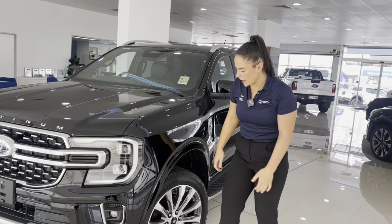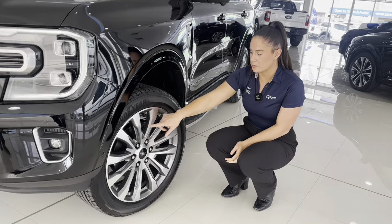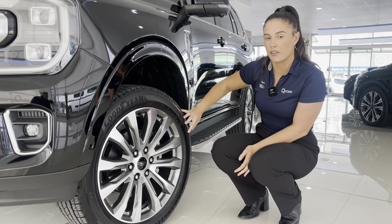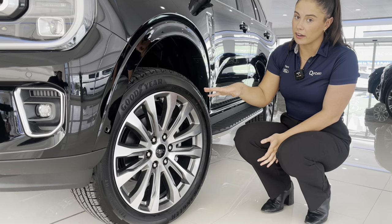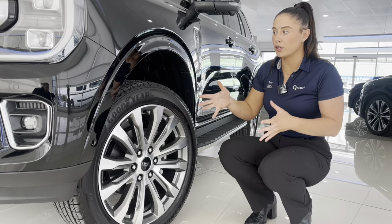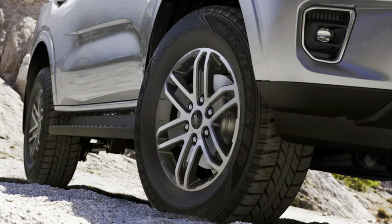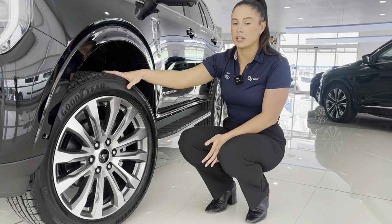The tyres fitted to the Everest Platinum are these 21-inch machine-faced alloys with a painted insert giving it that really classy look. The rims are fitted with Goodyear Wrangler 275-45R21 highway tyres, which come standard on the Everest Platinum. However, if you are using your Everest Platinum for more of a 4x4 off-roading vehicle, there is a no-cost option from Ford which gives you 18-inch alloys — likely seen on the Everest Trend — with an all-terrain tyre.